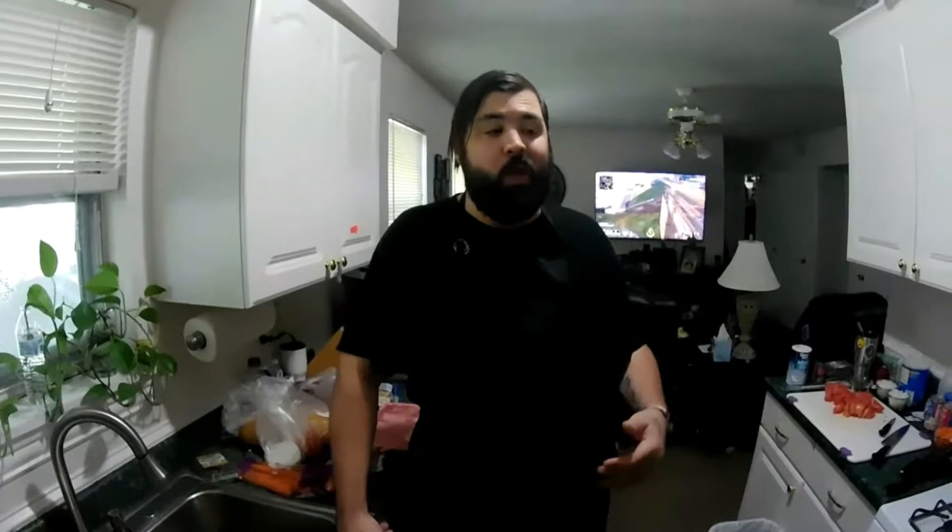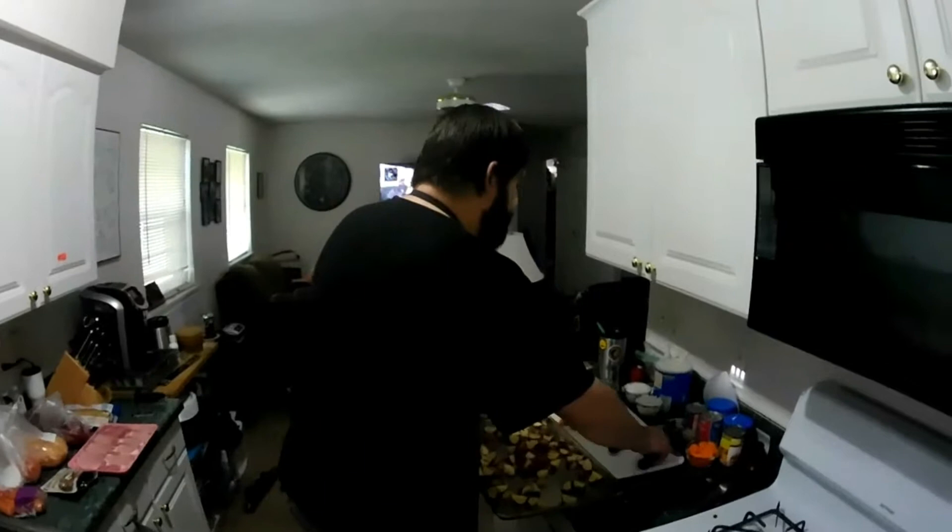I just sprayed some cooking spray on there for now. If you don't have cooking spray, just use some butter — melt it in your hands and spread it around. Make sure your pan is well greased, well buttered, however you want to do it. You can do regular oil — canola, vegetable, peanut oil — that'll add a little bit of flavor. You can do extra virgin olive oil or coconut oil if you're trying to be a little healthier. Just keep in mind — coconut, when you have a lot of it, can cause diarrhea.